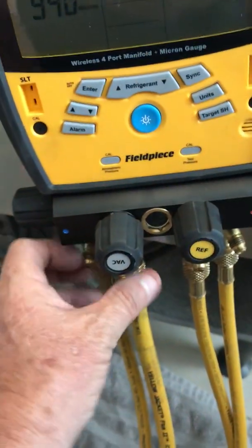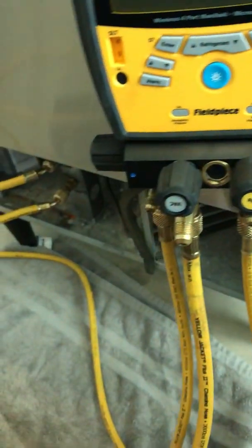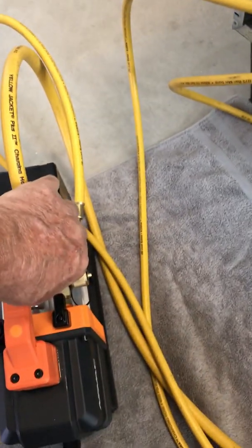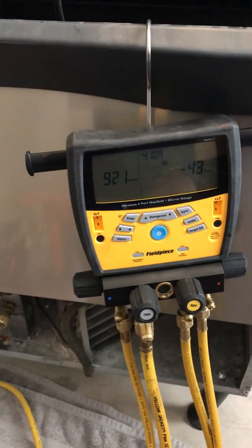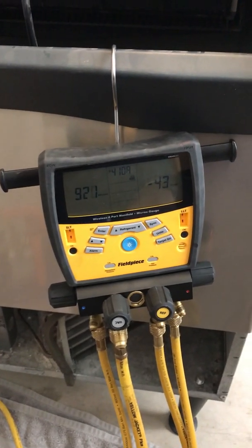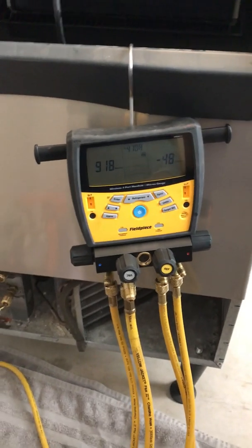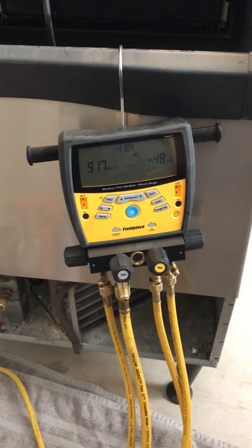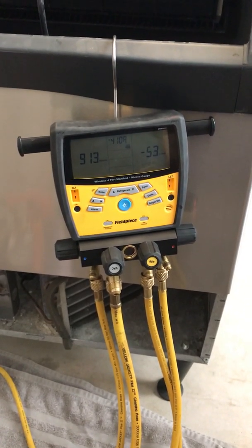Make sure these guys are tight — yeah, tight. Good here. Put a little nylog on every one, all of them are tight. It's cruising, it's awesome to see. Good job on the NAVAC, just pulling down deep. I'm going to let it run a while and I'll check back in with you guys later.